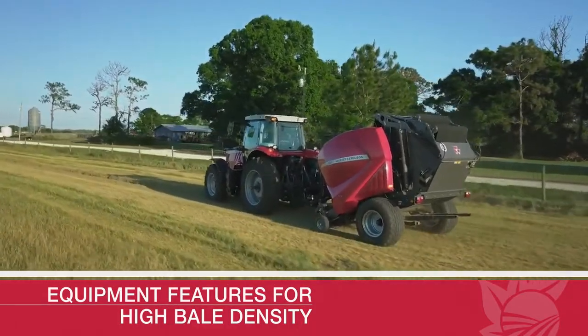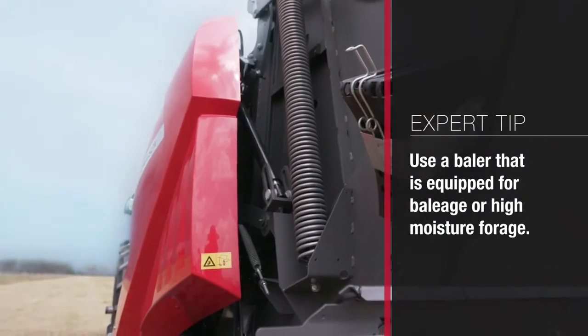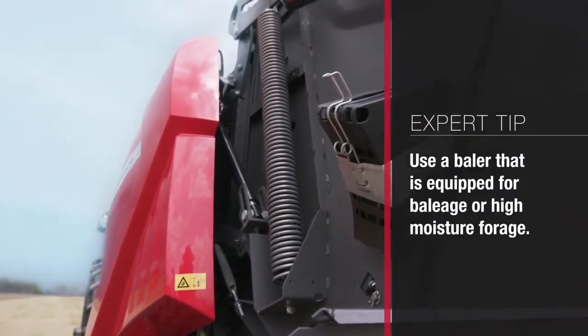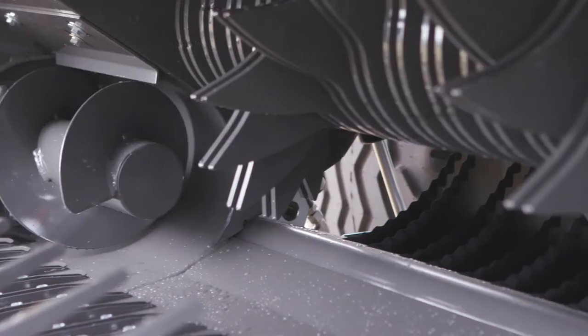From an equipment standpoint, as you're baling this product, to get that really high bale density there are a couple of things that are really important to look for. The first is to make sure that you're using a baler that is equipped for baleage production — either a baleage baler or a high-moisture baler — and they'll be able to put a little bit more pressure to compact that forage a little bit better. Another equipment technology that's starting to come out is a pre-cutting system in some of the balers.